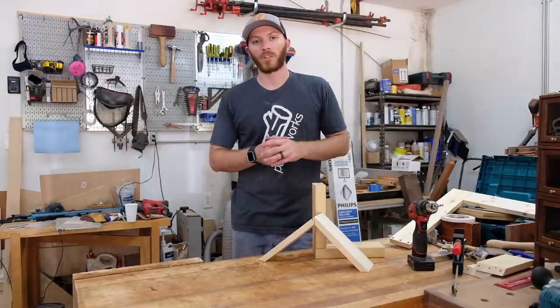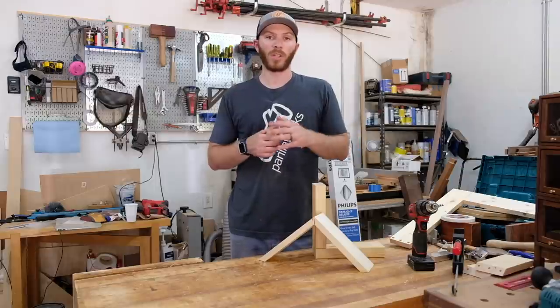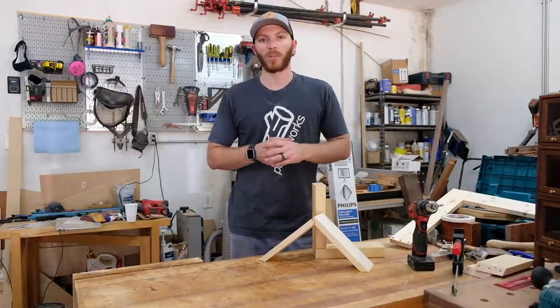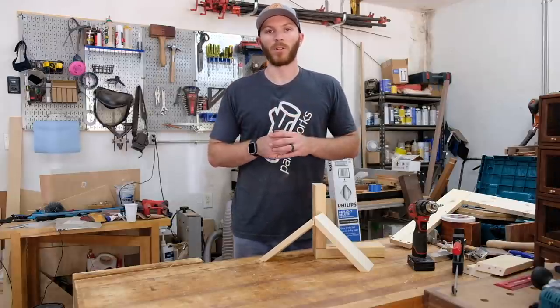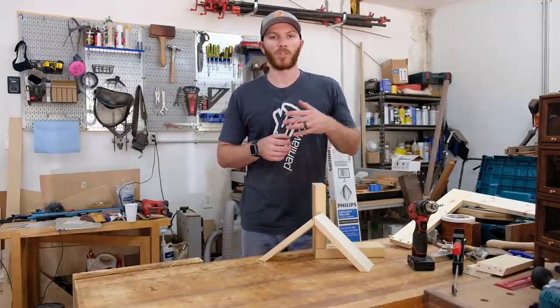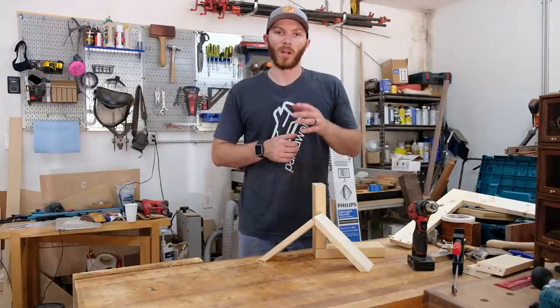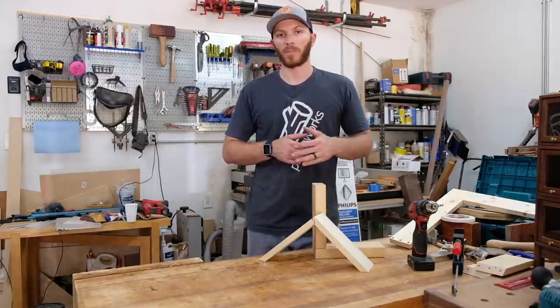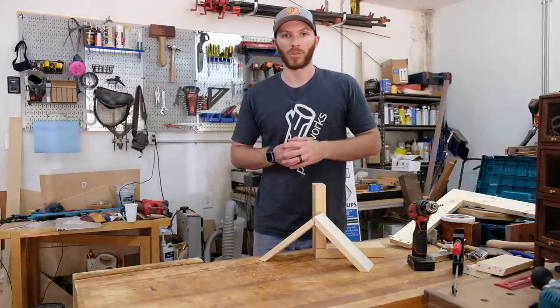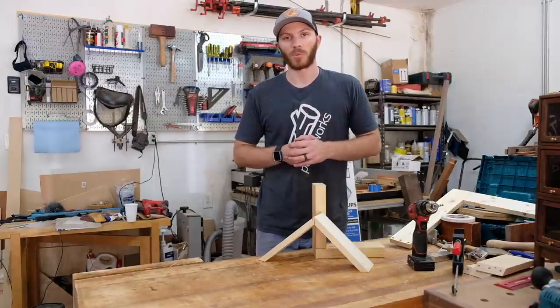That's about all I had to show you guys today. If you have any questions, please leave them in the comments below or reach out by email — I'd be happy to help. I've been using the Dowelmax for about three or four years now, and it's just a great overall jig. It makes joinery plain and simple, and it seems to find its way into most, if not all, of my projects. I'll leave links below to where you can buy your own Dowelmax, whether that be on Amazon, Rockler, or straight through Dowelmax.com. Thanks for watching, and I'll see you in the next one.